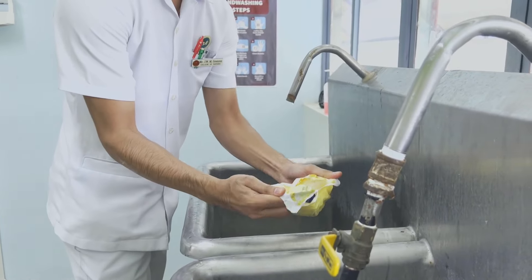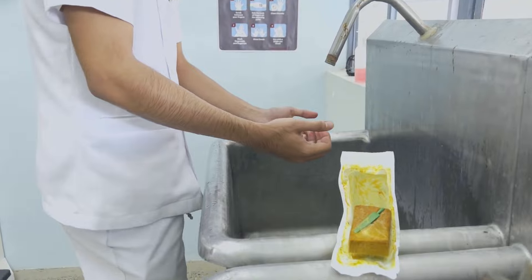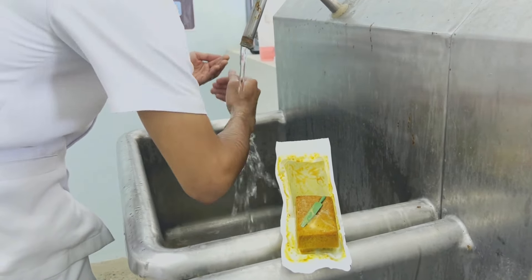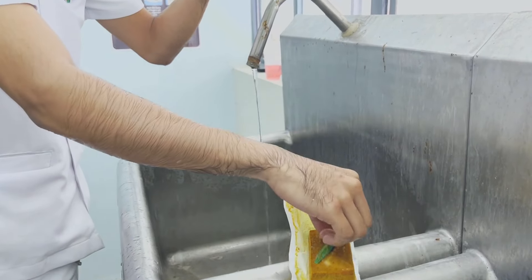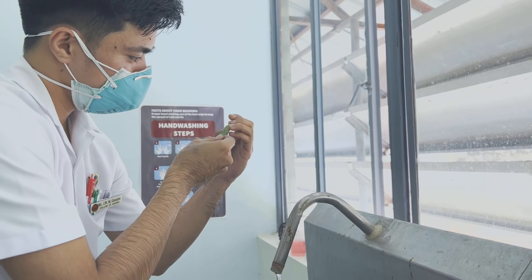Surgical Scrubbing. The first procedure is to assemble equipment and adjust water to a comfortable setting. Then wet hands and arms. If pre-washing with detergent from a soap dispenser, lather hands and arms with soap and rinse. Remove the scrub brush from the package, and using the nail cleaner provided, clean the subungual spaces.